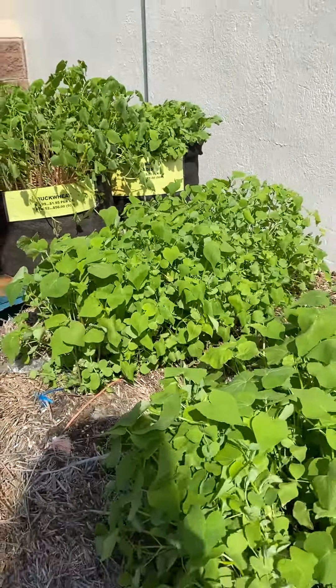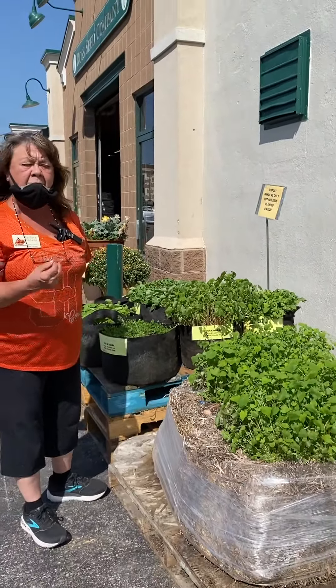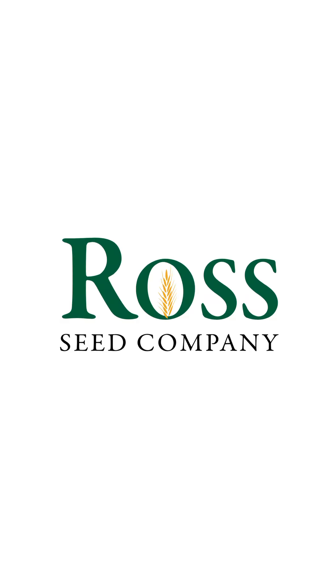Remember, it's buckwheat, crimson clover, and Austrian winter pea to give you the best ground cover crop for the best nutrition. I recommend that you think about a cover crop today.